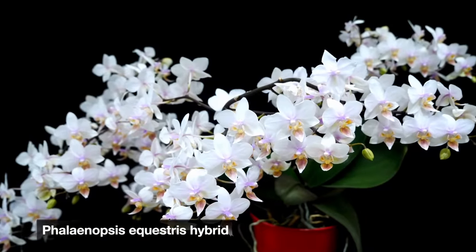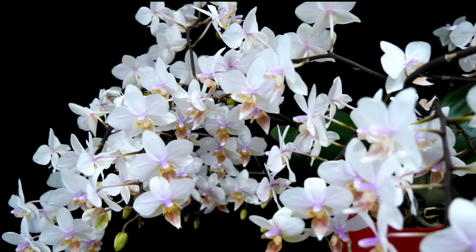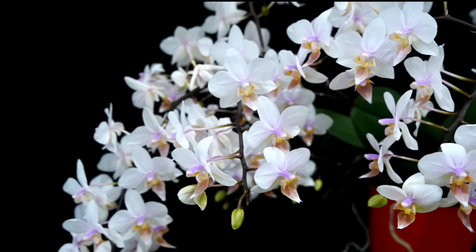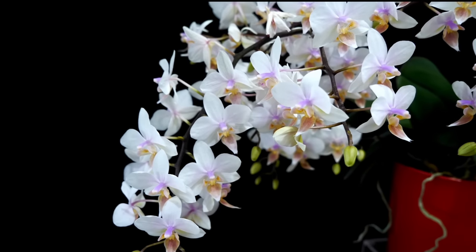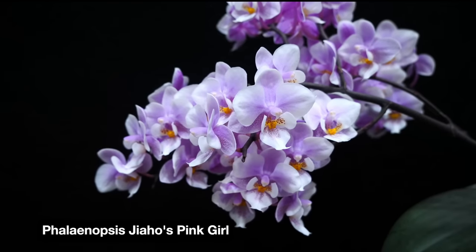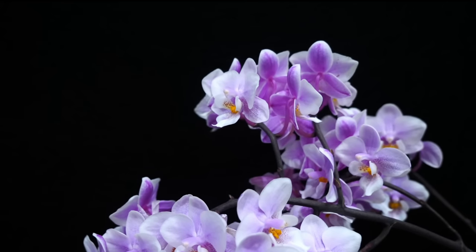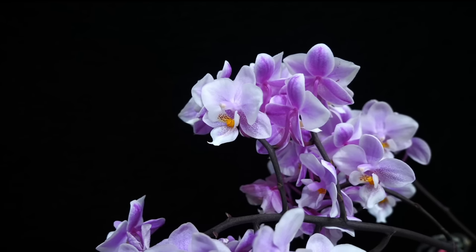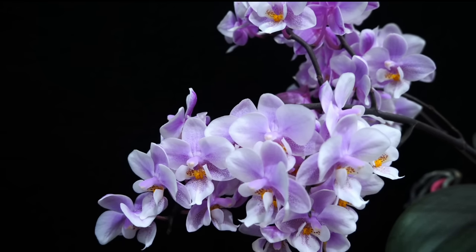Re-blooming will come after a good growth season, good care, good fertilizer, adequate conditions, and a little cooldown. If your orchid has never bloomed, check whether you're keeping temperatures constant and warm all year round. Try placing it somewhere with a temperature drop, especially at night — an unheated garage or balcony works well. I used to keep my orchids on the balcony and that worked a treat because of the temperature fluctuation. Leave it there for a few weeks and you should see a flower spike.